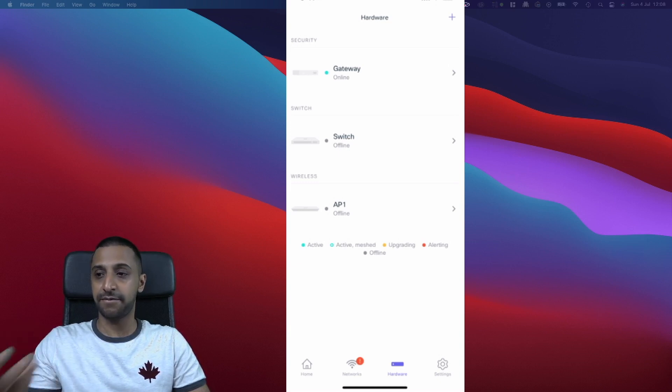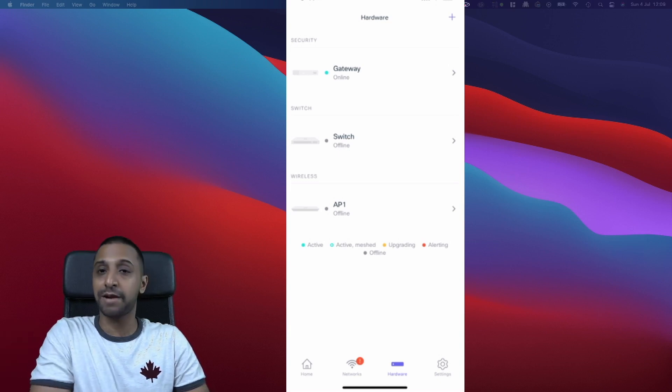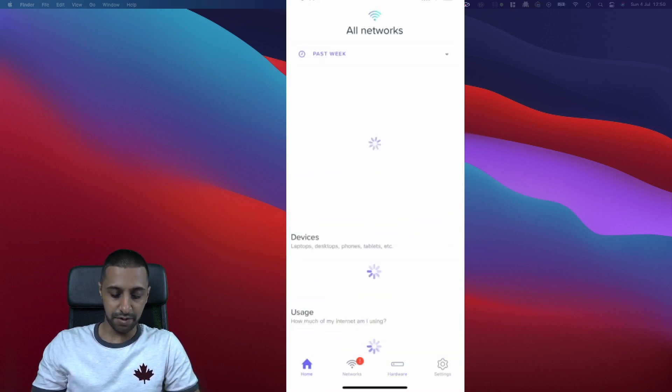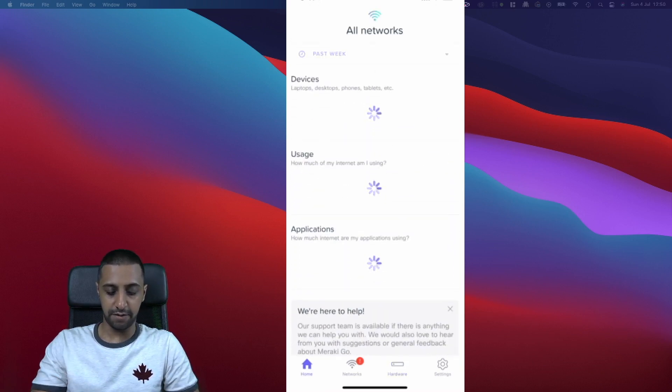All three devices are now set up. We'll give it a couple of minutes to configure. Be patient — it did take a little bit longer than anticipated, but all three devices are eventually online. Let's have a quick run through the app.